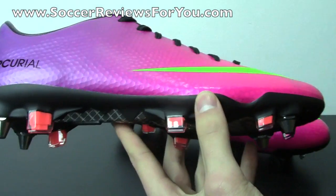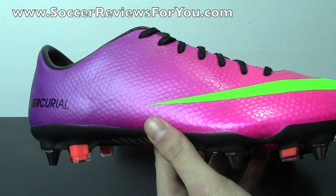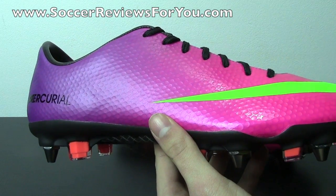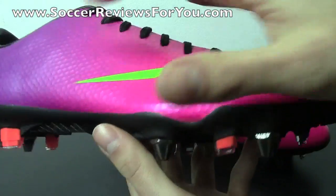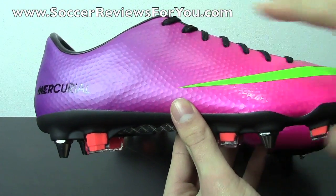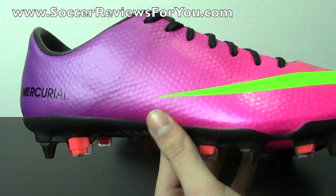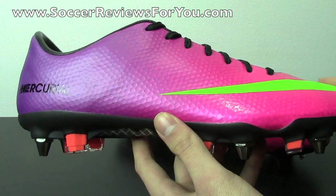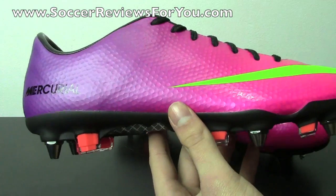One last thing I want to talk about is the colorway. This is the Fireberry colorway with the speed control dimpling, which is exactly what you'll also get on the Sunset colorway. There are three launch colorways: Fireberry, Sunset, and Metallic Platinum. The Fireberry and Sunset have this speed control dimpled upper, whereas the Metallic Platinum colorway has a faux leather finish similar to what you saw on the Clash Collection Vapor 8. They still both feature ACC, but just know that the finish on the Metallic Platinum differs from the Fireberry and Sunset.